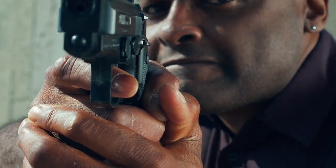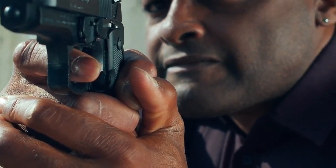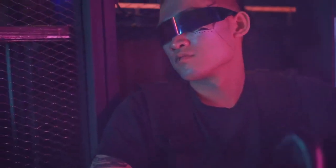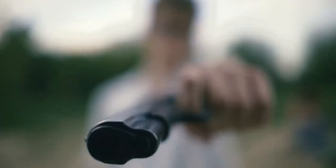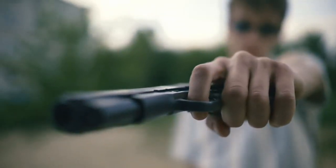The CZ Scorpion Evo III set the standard for large-format 9mm pistols. The new CZ Scorpion III Plus builds on those proven features, adding customer-requested upgrades. The fully redesigned pistol not only improves the Scorpion's ergonomics and user-friendly operation, but it incorporates advanced materials that are tougher and lighter than before. Let's find out more.